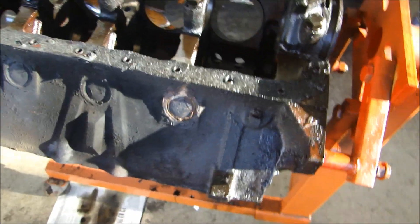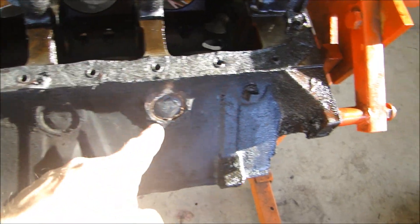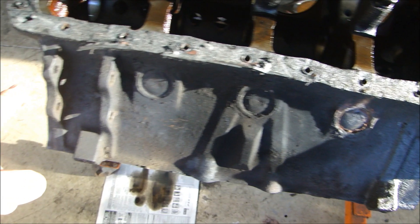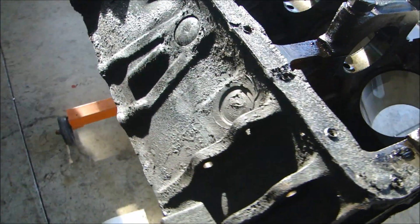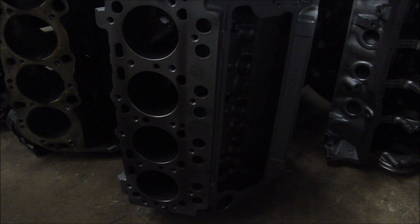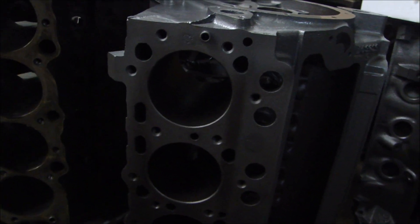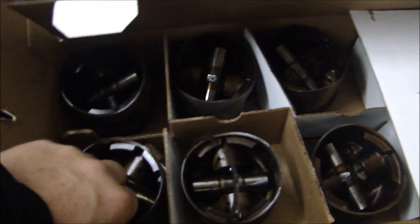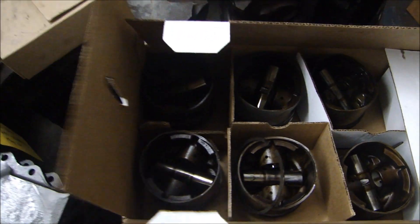They'll dip it and clean it, replace all the core plugs, take out all the plugs out of the engine and replace them. So the block is a big main component going to the machine shop. We'll have to machine out 30 thousandths oversize on each of the cylinders, which as a result will require us to get new pistons — oversize pistons for the right size bore.